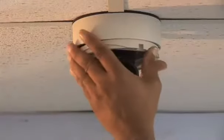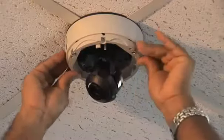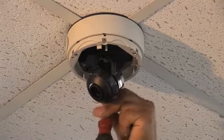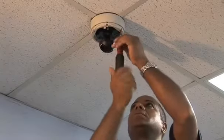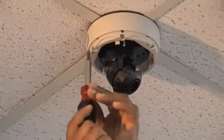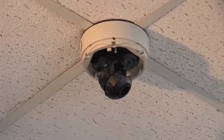When the surface mount is securely fixed to the ceiling, insert the flush mount into the surface mount. When pressed in all the way, you will hear a loud snap.